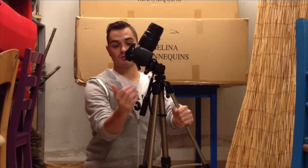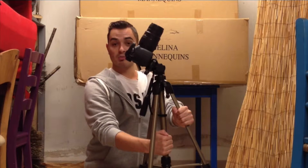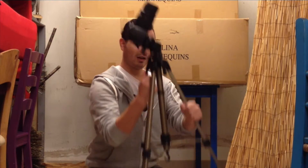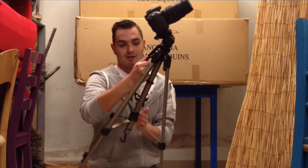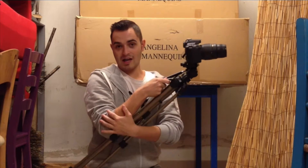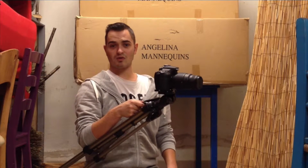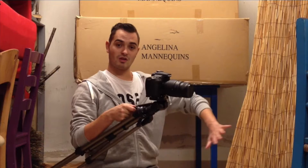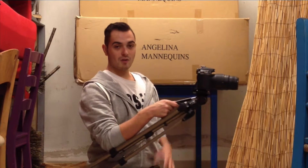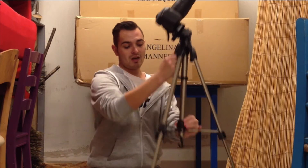Now some tripods don't have a handle. For my version it will be a handle, or you could potentially hold the inner support of the tripod, but having a handle makes it much easier. I'm going to lift it out by the handle, close the legs down so that they make one smooth surface, put my elbow against it — and that gives you a much steadier shot. It's not the same as most steadicams which have a counterweight, but using two hands while walking around does give you much smoother video with less shake.